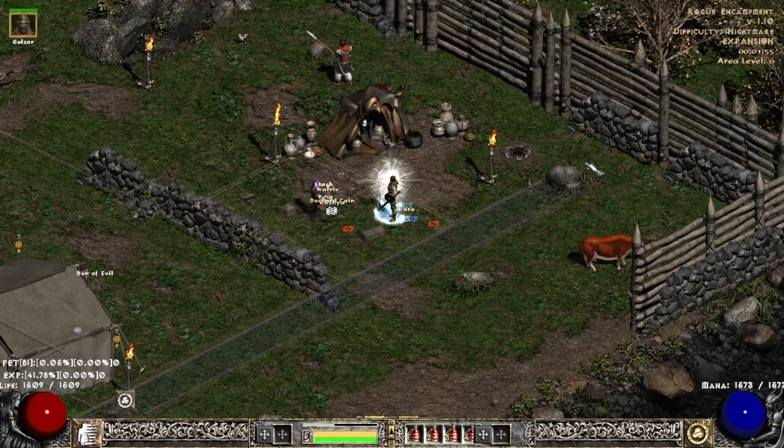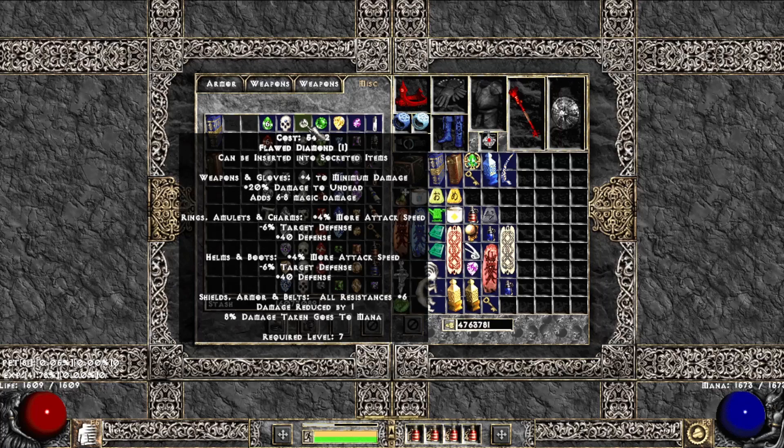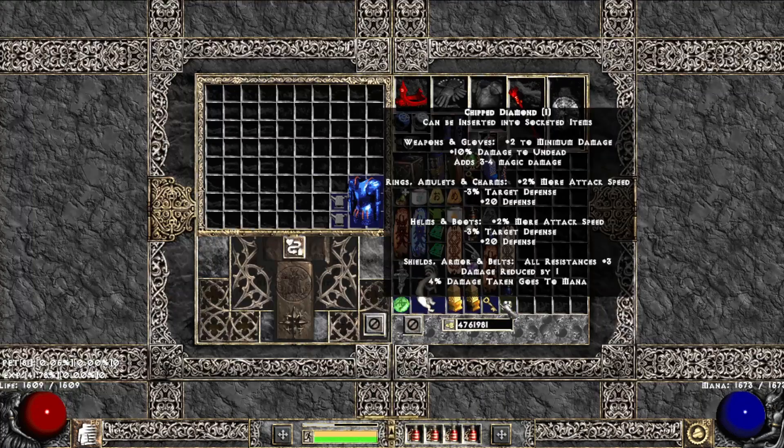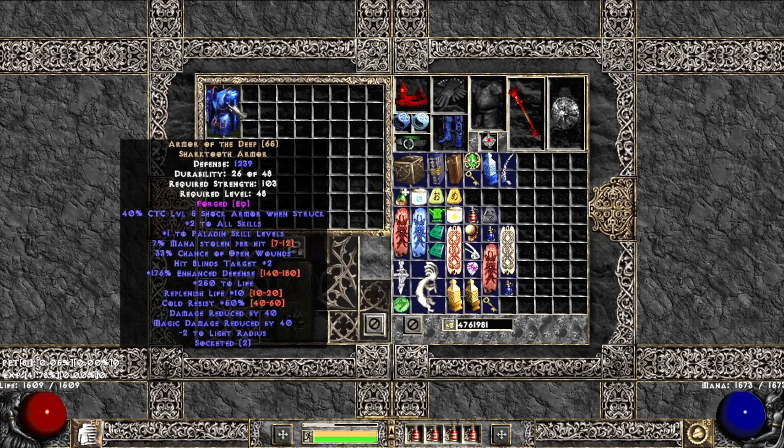I'm a paladin, so I'm going to get a chipped diamond. To review: it's two anvil stones and a chipped gem depending on the class — that will forge your gear. So there we have it: it is now forged, and it adds plus one to paladin skill levels.